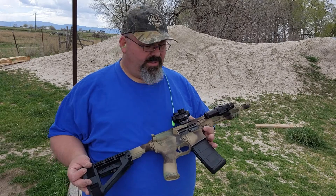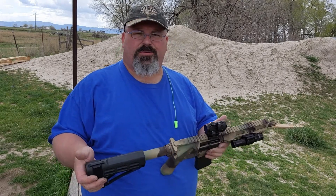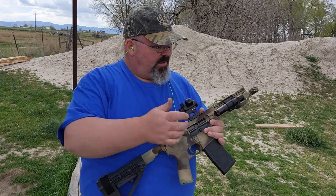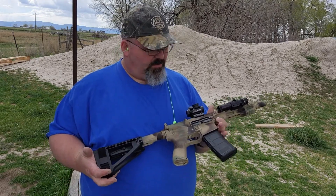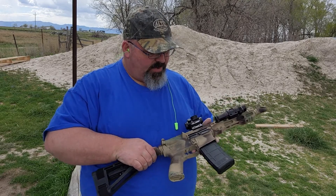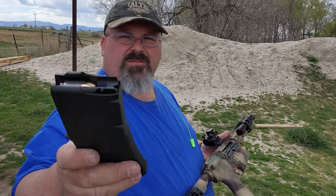I've got my AR 9mm build here. I just built it and I don't have a lot of specs for you — I don't remember everything that's on it. I do have a cheap sight on it, an SBA4 pistol brace, and it's an 8-inch barrel. I'm using the P-mag with the Mean Arms conversion for that.